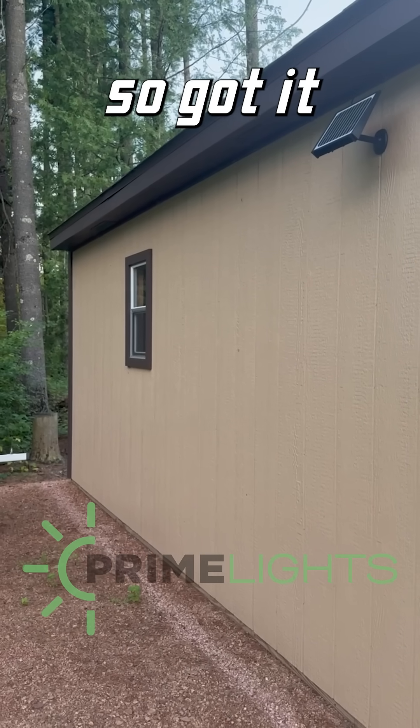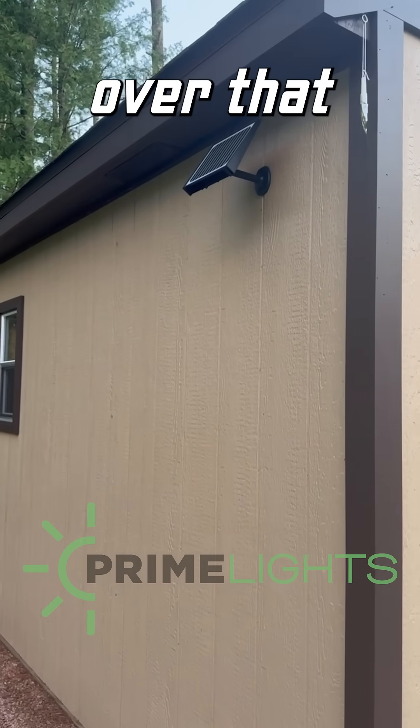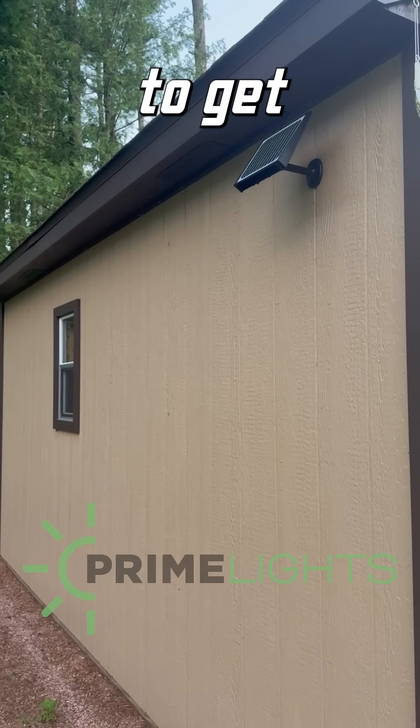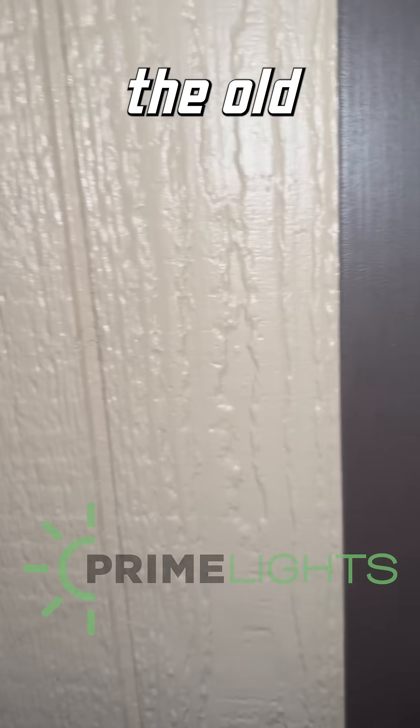Got it mounted now. I decided to do it right and drill a hole and mount directly over that with my solar panel, and I found the best spot to get the best light for charging. Let's take a look at how it brightens up the old shed here.